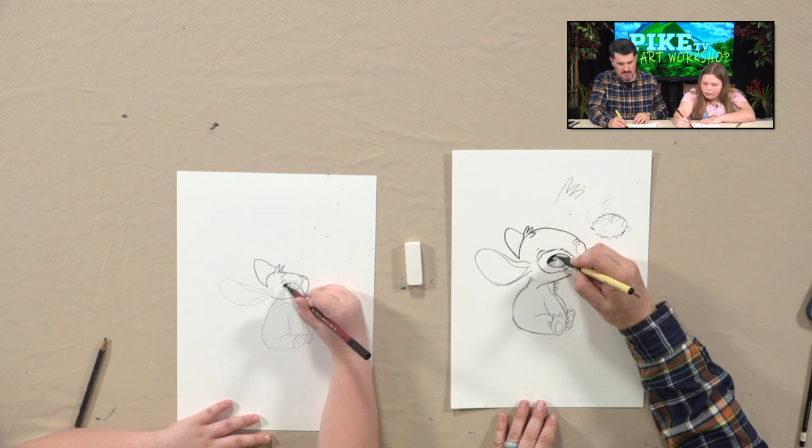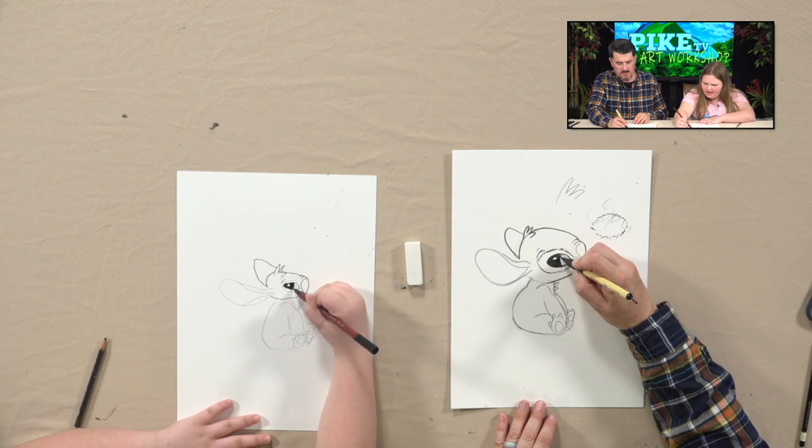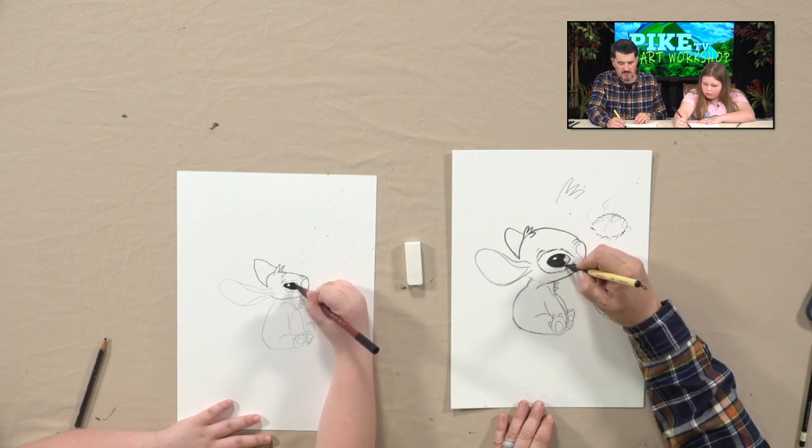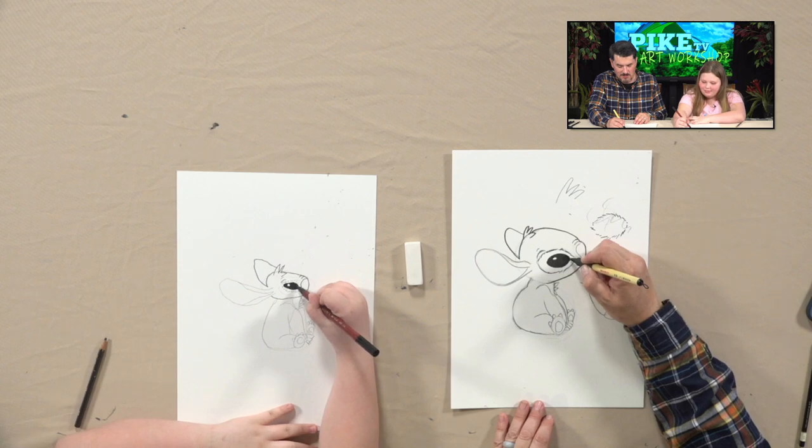You know something cool about Stitch from the first movie? The backgrounds in the movie — it's set in Hawaii — all the backgrounds are actual watercolor paintings. Wait, what? It's not digital — it's all watercolor. Someone actually sat down with a giant piece of watercolor paper and painted all those background scenes. I think that movie actually won some big awards when it first came out because of that.